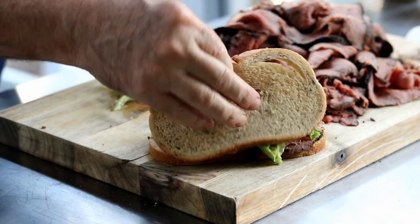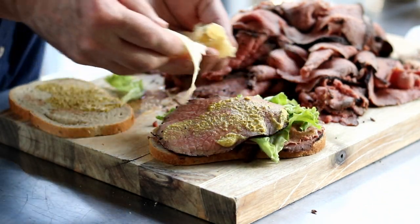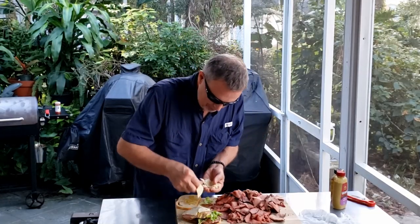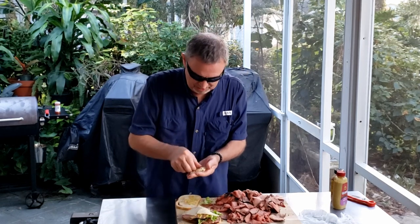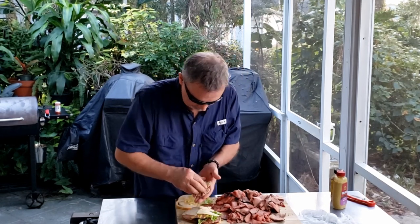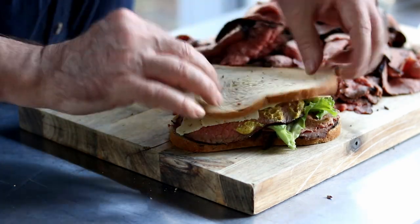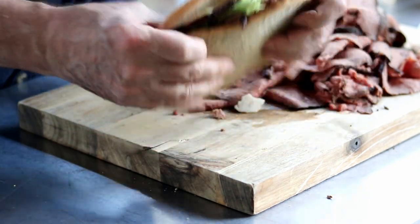Oh wait, I forgot something. I usually put Swiss on my roast beef — let me take that bread off. I was getting some Swiss, but they have this onion cheddar. I've never had it before. Onion cheddar — it's got to go well with beef. There we have it.